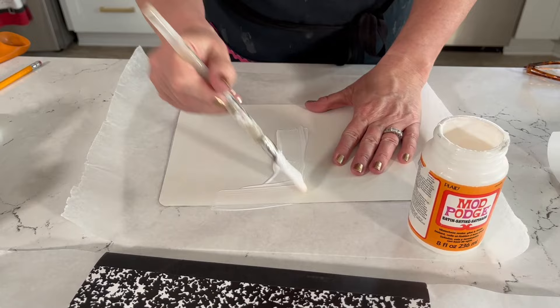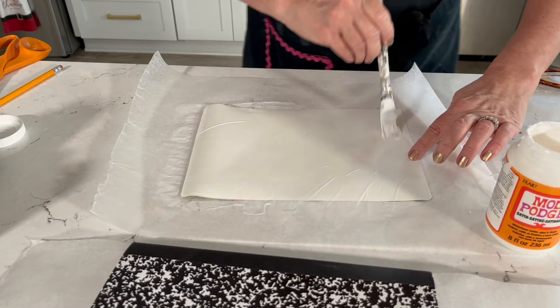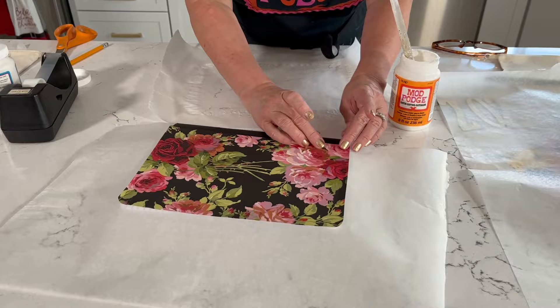You'll begin by applying your satin Mod Podge to the back of the paper. You want a nice, even, thin coat — make sure you get all of your edges. Then you'll just apply the paper to the top of your notebook. One note: I have lined my notebook and my first sheet of paper with a little bit of wax paper, just so the notebook cover doesn't end up sticking to the pages.